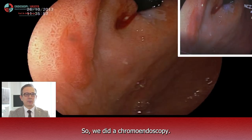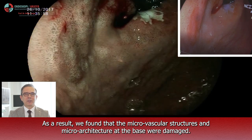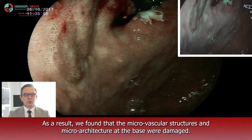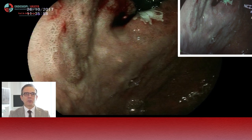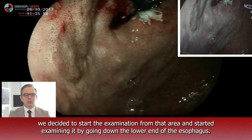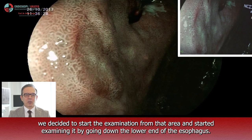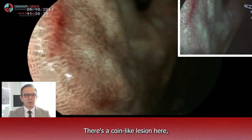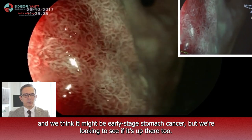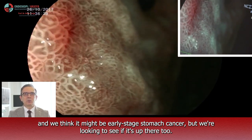So we did a chroma endoscopy. As a result, we found that the microvascular structures and microarchitectures at the base were damaged. Then, as it was close to the lower end of the esophagus, we decided to start the examination from that area and started examining it by going down the lower end of the esophagus. There is a coin-like lesion here and we think it might be early stage stomach cancer, but we are looking to see if it is up there too.